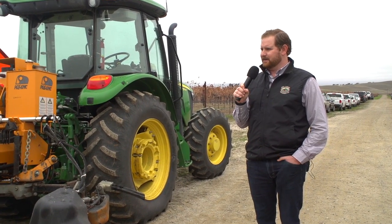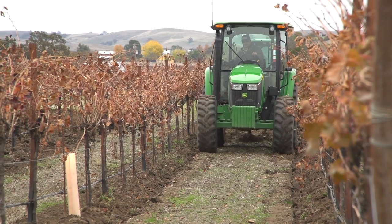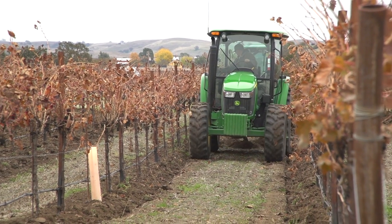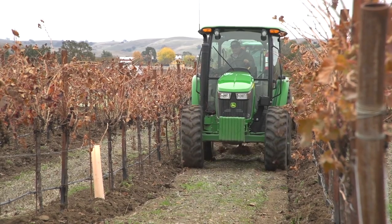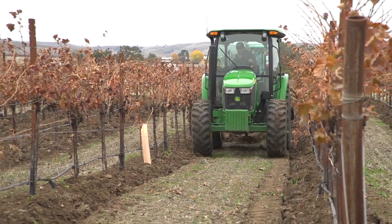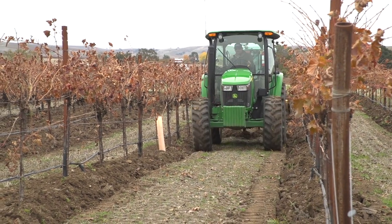Right next to it we have the Schmeiser spring tooth — similar to the Perfecta but with no ring roller on the back. A real simple tool where you're chiseling and breaking up some hard compaction in there, maybe before you could do some seeding, getting in there with this.